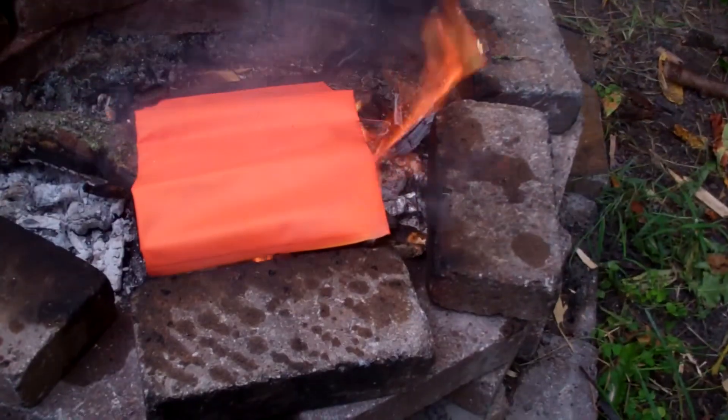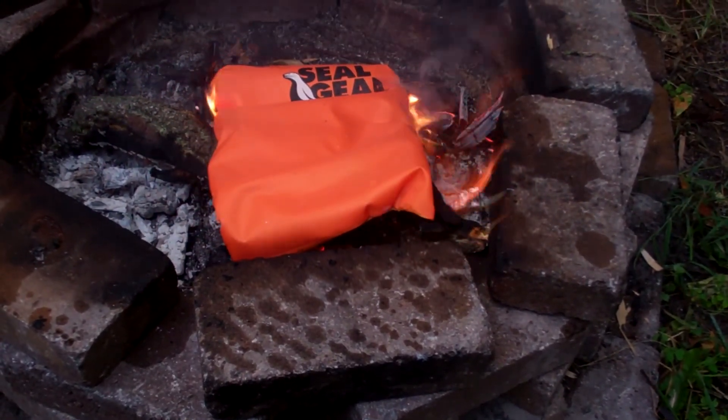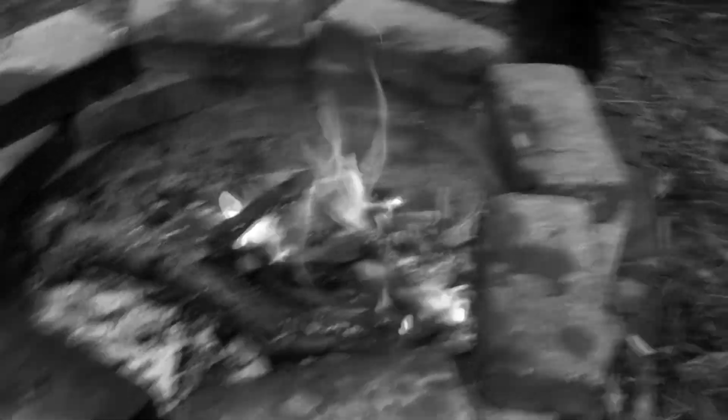We're going to see. We have a couple ideas because I found a dollar store that started carrying them again, and I pretty much bought them out. Emily, that is not fire resistant at all.